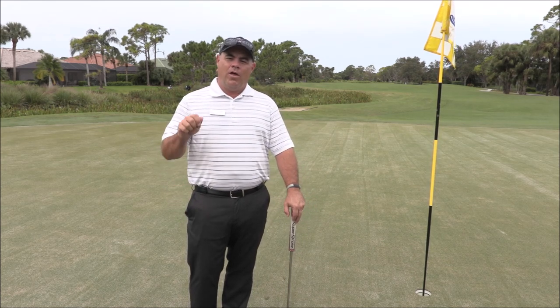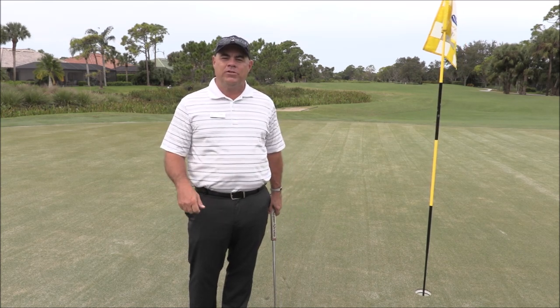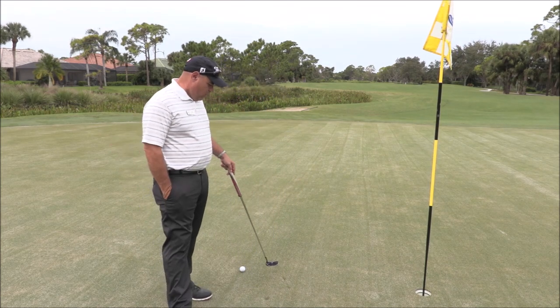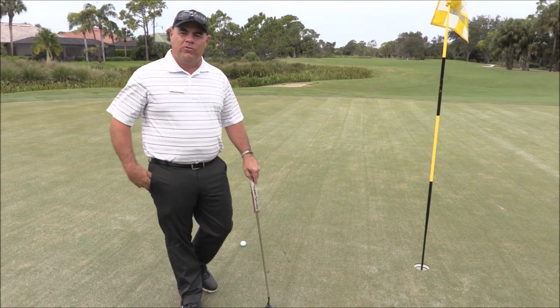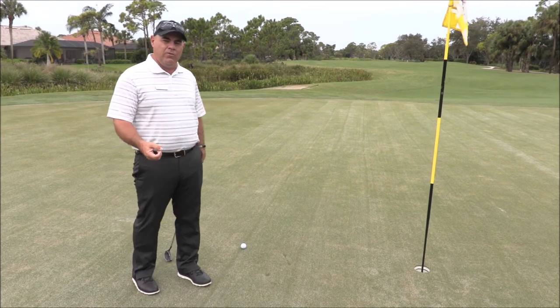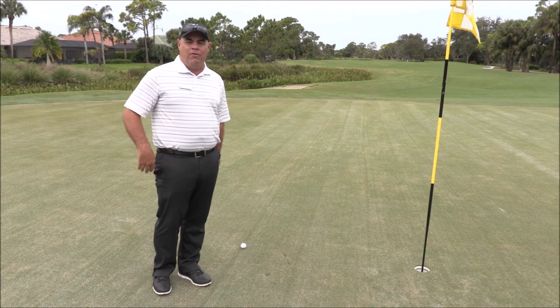Besides the normal everyday fixes that we encourage you to do like fixing ball marks, repairing them when they are caused by someone else's feet — spike mark damage or anything that's done with maintenance practice — in the old rules you could not fix those.